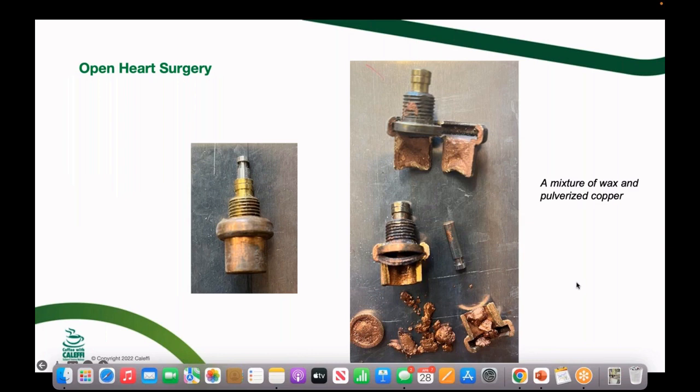I cut one open to see exactly what's inside — it's wax with what looks like pulverized copper mixed in for good thermal conduction to the copper sheath on the outside. If you warm it up you'll see the piston move up as the wax heats, expands, and pushes the diaphragm. It can respond within a couple of seconds — in fact, some standards for these valves dictate a response time requirement, especially for final protection valves, so that if a high-temperature flow condition hits a faucet, the valve responds quickly enough to prevent scalding.